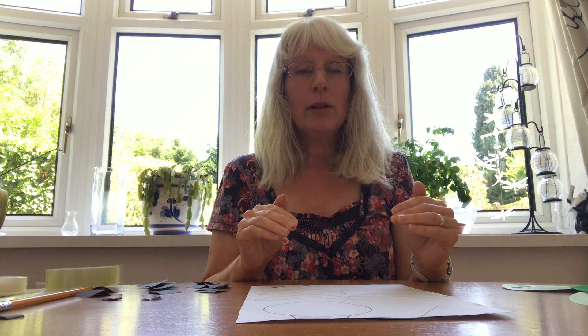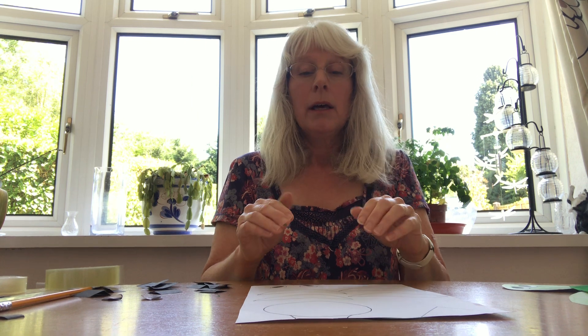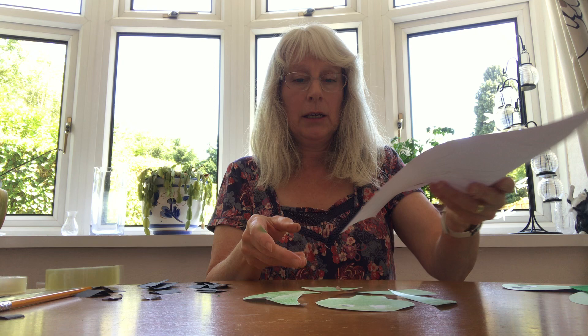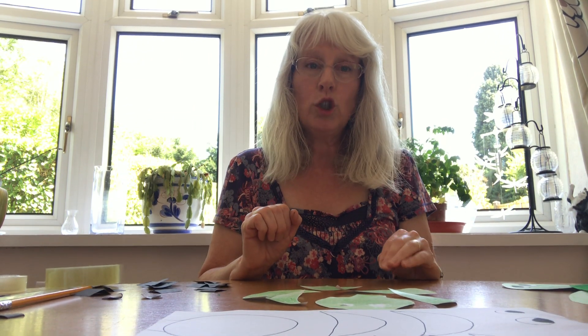Always do it onto paper first so you're not wasting lots of card. When you're happy with your shape, cut it out and then trace round it onto card, and then cut your card out. When you've done that you can then colour your shapes.